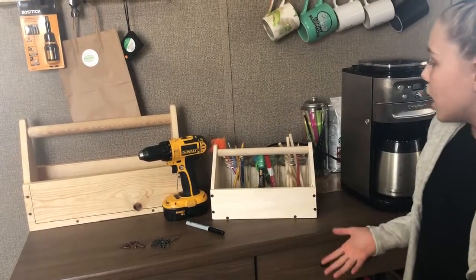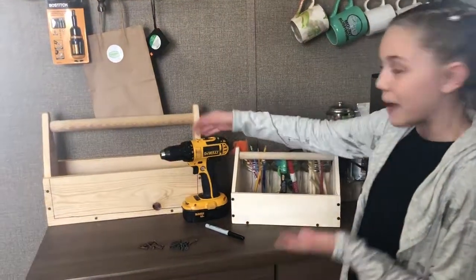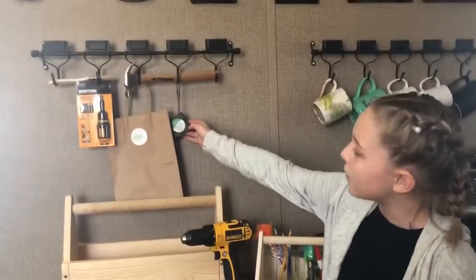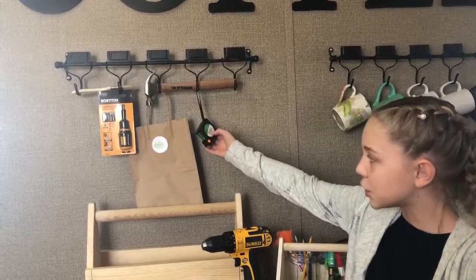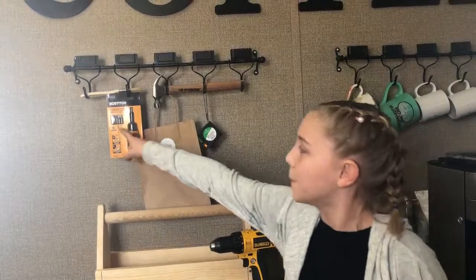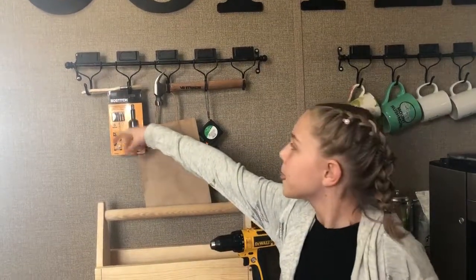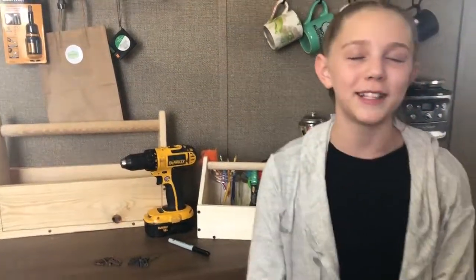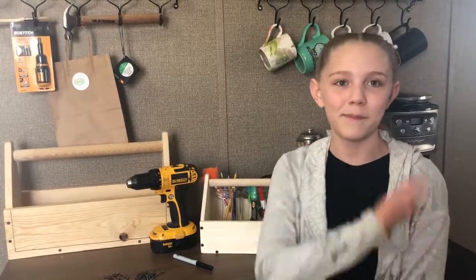If you like to make things, you could use the tools. Like, what we have right here — we have the tape measurer, we have a hammer, we have the screwdriver, and the little bits right here, and even a paintbrush. So you can even paint on the toolbox. I hope you like this video — click a like and subscribe. Bye!